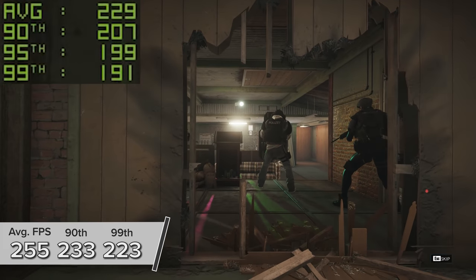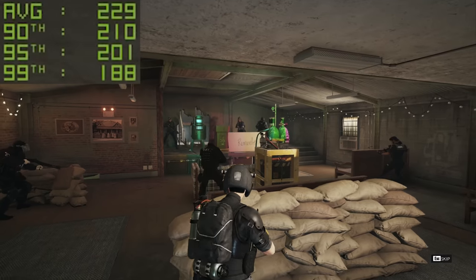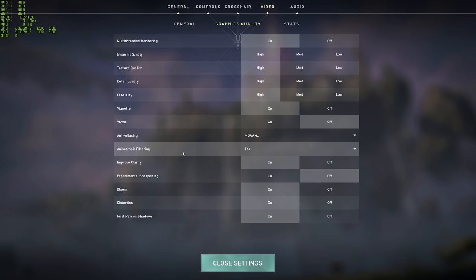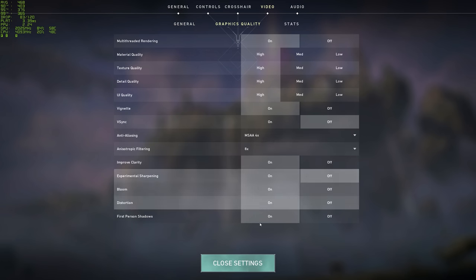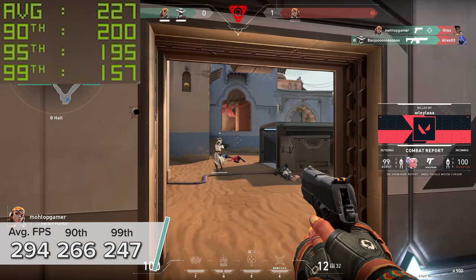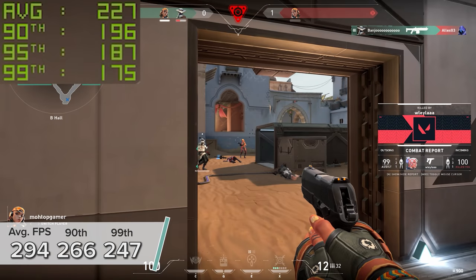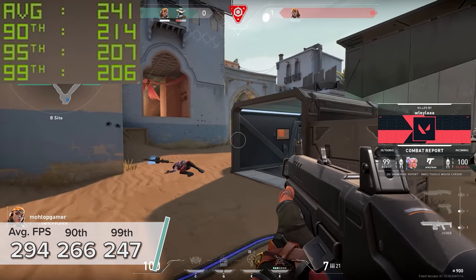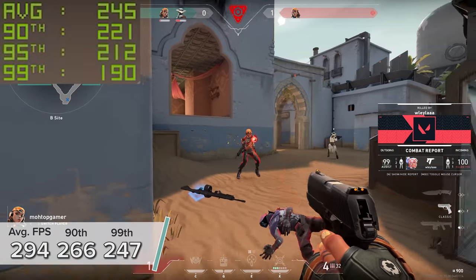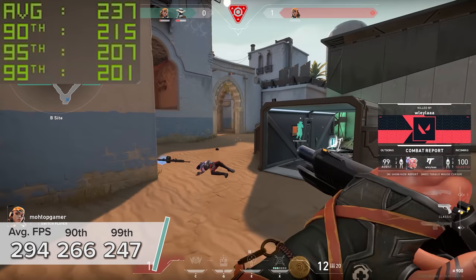Rainbow Six is not a particularly difficult game to run, especially on a 3070. Valorant is the penultimate game on the list today and the definition of not very difficult to run. Here at 1440p high settings with NVIDIA's Reflex technology enabled to reduce input lag, you're looking at 294 FPS on average with 266 and 247 for the 90th and 99th percentile results respectively.